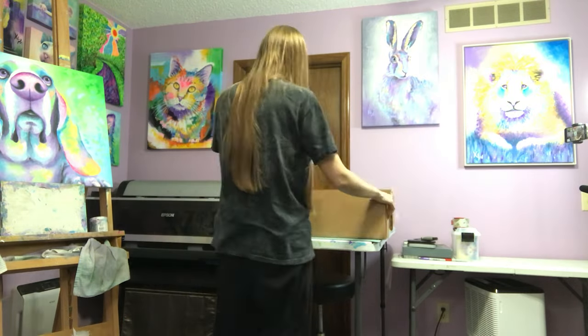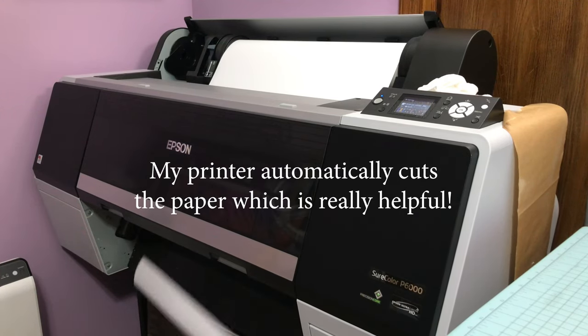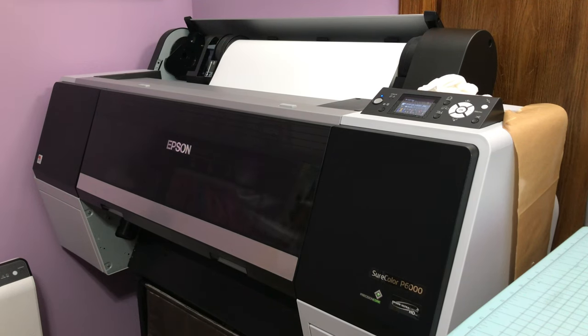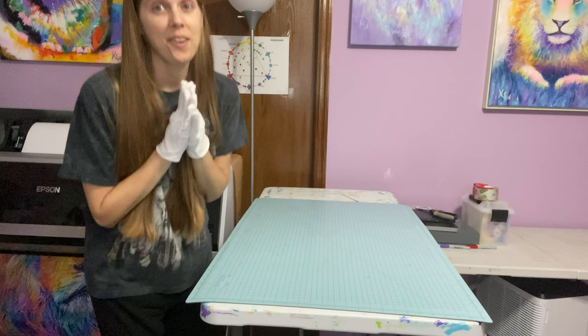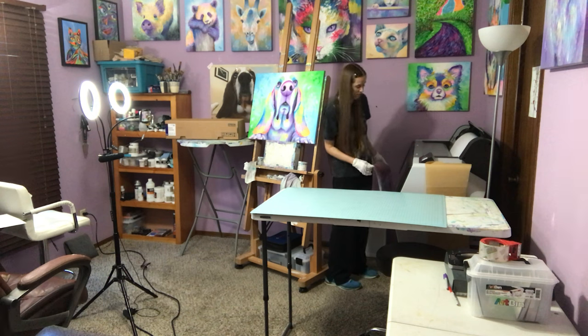I'm going to be making a large lion print. I'm excited to see what it's going to look like because I've never seen this one printed out large. I'm waiting for the print to come out. I have to hold it when it gets cut off here because I don't have the basket set up underneath there — it's just too hard for me to dig it out from underneath, so I don't print tons of these.